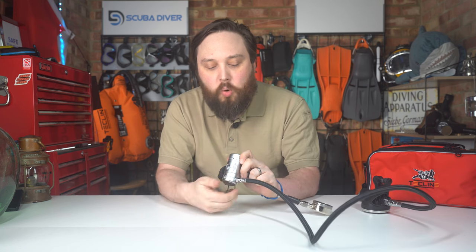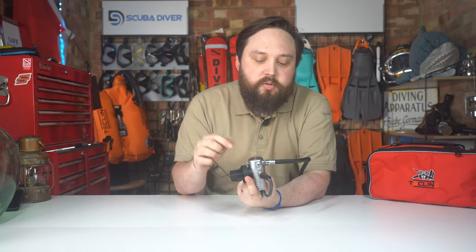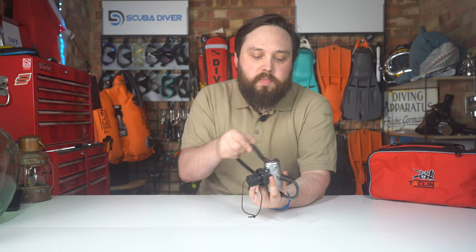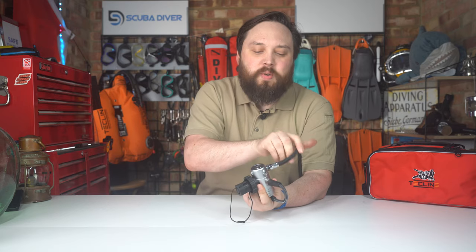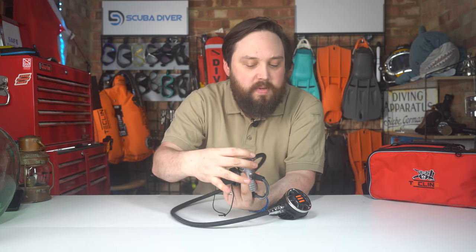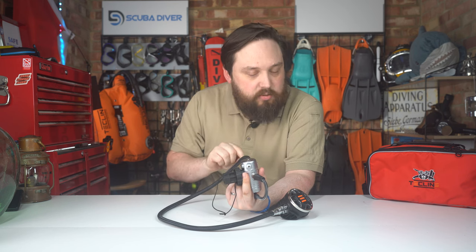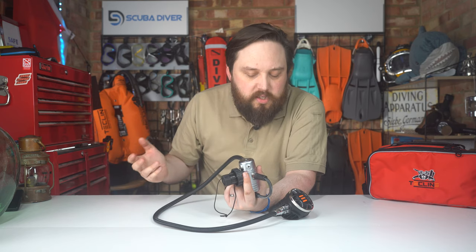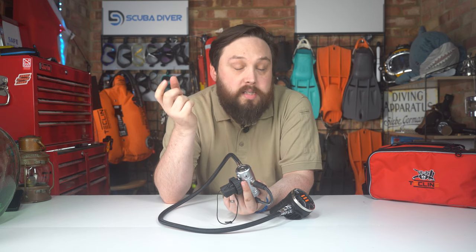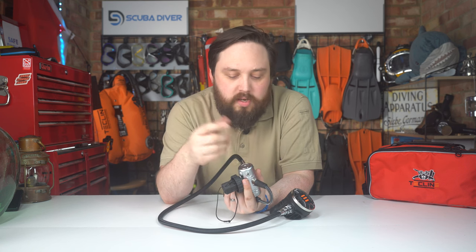You have four low pressure ports on this swiveling turret. They do claim it's 360 degrees, which it technically is, but as soon as you add a hose onto it, it just bumps up against the DIN ring. So the turret can technically rotate 360 degrees, just not with a hose attached, but you still get some flexibility for routing hoses neatly down your cylinder or over your shoulder. You've got two pairs of low pressure ports so you can route them over both shoulders, and a technician can swap out this section for a separate fifth port, sold separately.